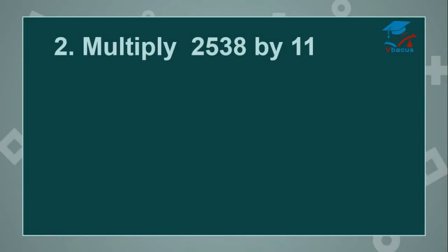Multiply 2,538 by 11. Drop down 2,538 as it is. Again there are 2 digits in the divisor, subtract 1, 1 digit is left. So you have to insert 1 zero on the right-hand side and 1 zero on the left-hand side. Start adding.